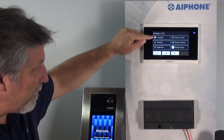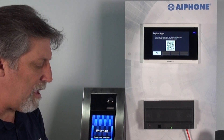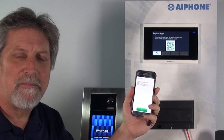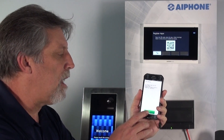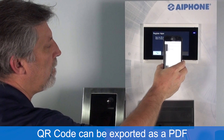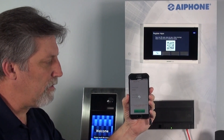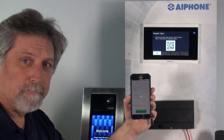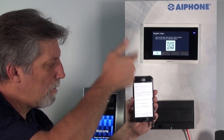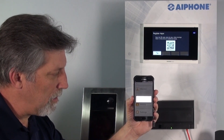There's a settings menu where I can change the language, ringtone, brightness, date and time, and volume, or I can register the app. I've already downloaded the app to my phone. If you have an Android or Apple device, go to the respective stores and download the iXG mobile app. I'll hit next — it'll say it's looking for a QR code. It'll ask if you want to register to this station. I hit connect, then confirmation, then OK. I agree to the privacy terms, hit send, and it says I'm now registered.